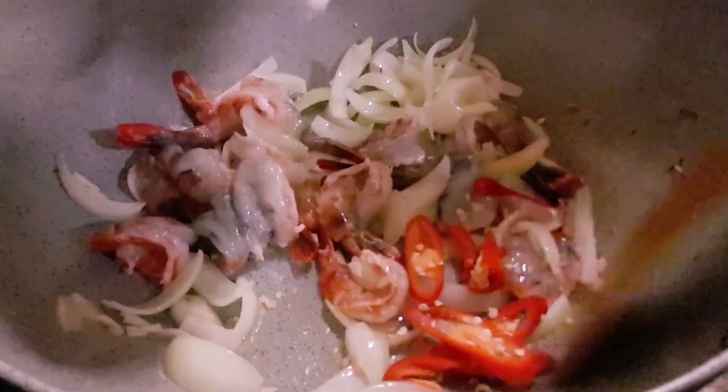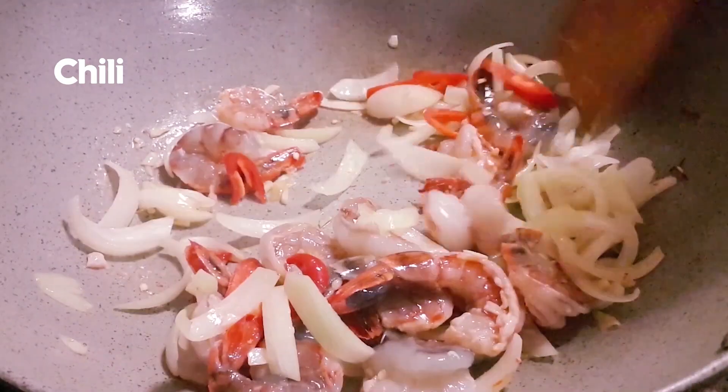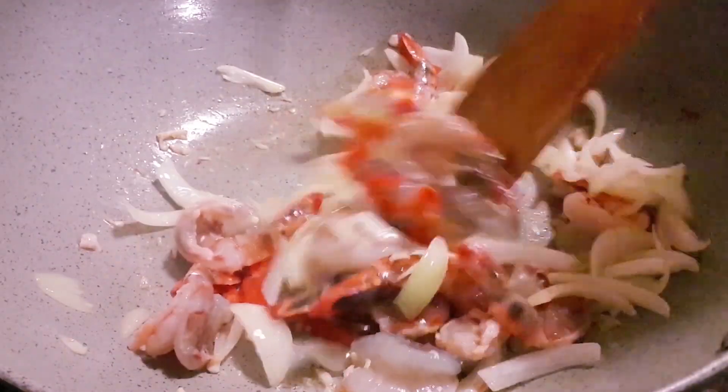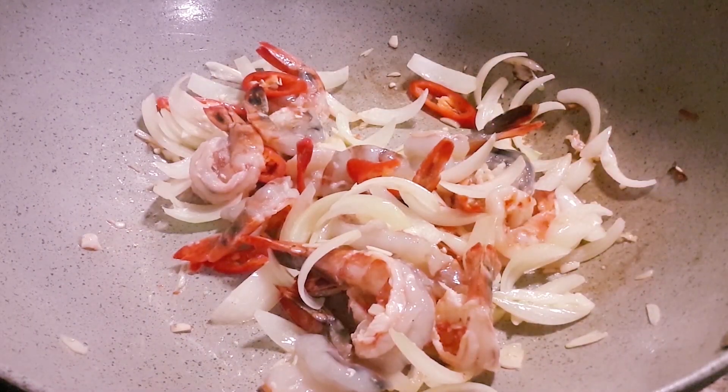Next thing, we put in our chili. The chili doesn't have to be very hot — I like to use a mild type chili because some people don't like it too hot. If you like it very hot, you can use a hot chili.